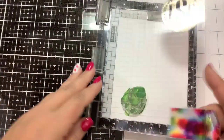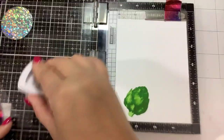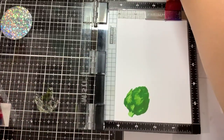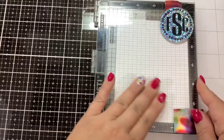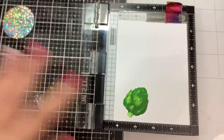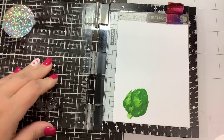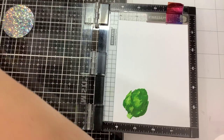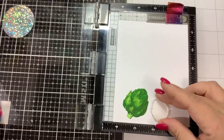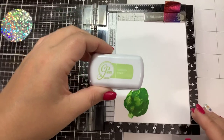For the last layer I'm using Eucalyptus, and as that dries it will even out and dry back. Now let's go in with the little guy — the small artichoke — and I'm going to use the same colors. So layer one: Garden Party.